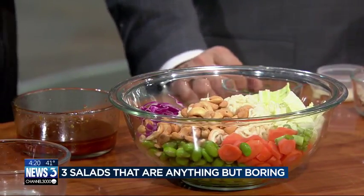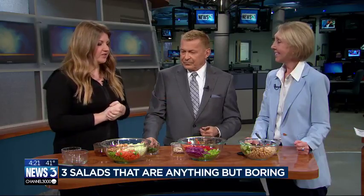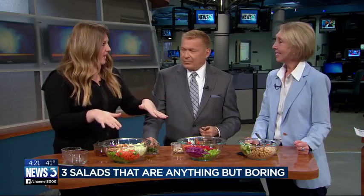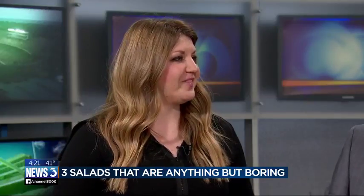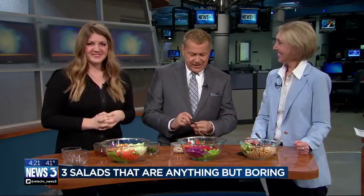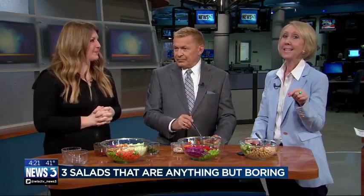They always tell you to eat the rainbow, right? These salads could not be healthier. You're getting all different nutrients. You could always add some chicken or salmon on top if you wanted to make it a bit heavier on the protein. But we do have the edamame, which is a really good source of protein as well. All three recipes are online at channel3000.com, and also on Julie's website, thegourmetrd.com.